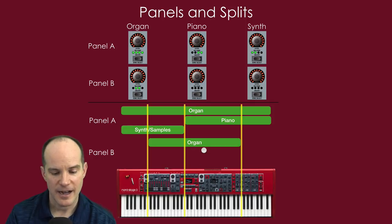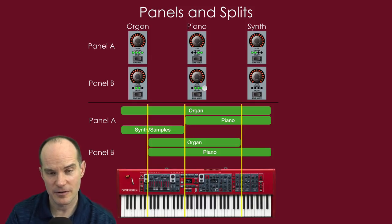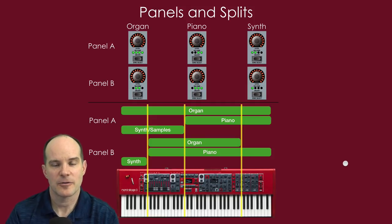On panel B, if the organ is on zones two and three, the piano on zones two, three, and four, and the synth only on zone one, then playing in zone one you'd hear synth, both synths, and organ. In zone two you'd hear organ, samples, the panel B organ, and piano. In zone three you'd hear four layered sounds — two organs and two pianos. In the far right zone you'd hear organ, piano, and piano — two pianos and an organ. That's how complex splits can get when combined with layering.